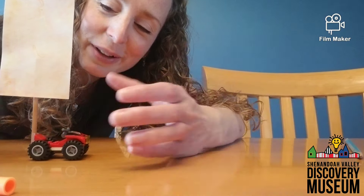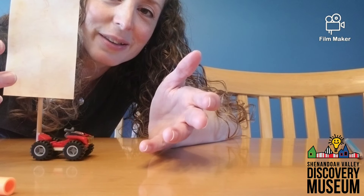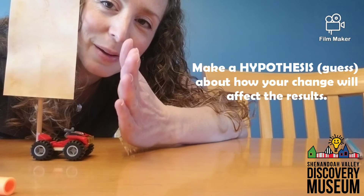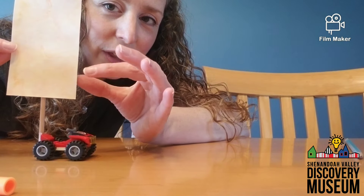How fast will it go? How far will it go? You can also even curve your sail — see if it catches the wind a little bit better. This is a great way to experiment with something simple that you already have, and when you know what works, change one little thing about it.